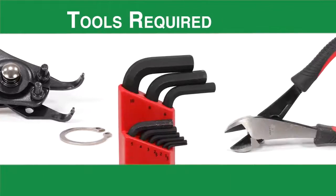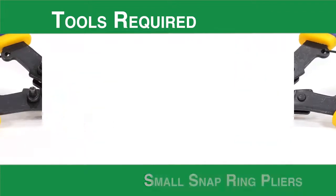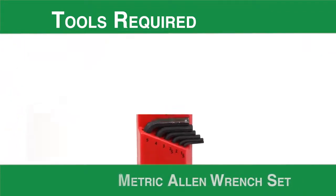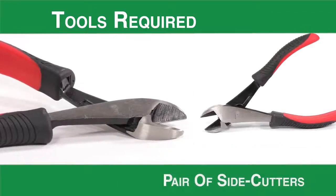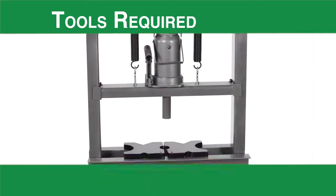Tools required for the Same PXF or 3LS three rotor pump: small snap ring pliers, a metric Allen wrench set, a pair of side cutters, a small flat-bladed screwdriver, and an arbor or hydraulic press.